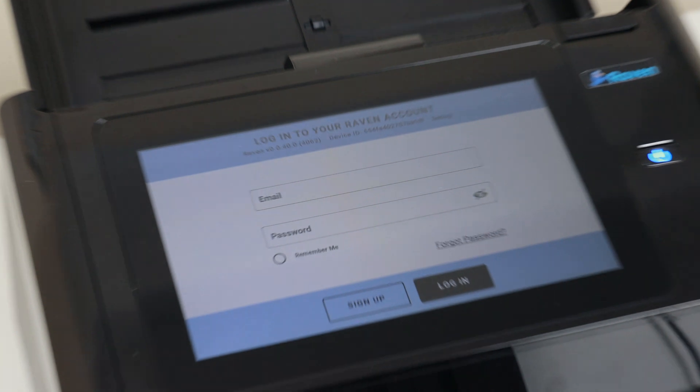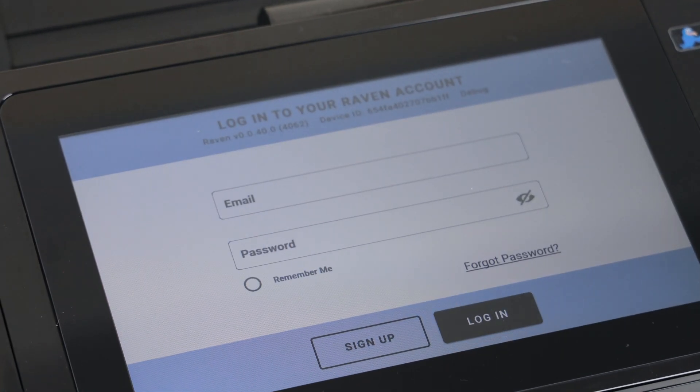The next thing you'll see is that you need to sign up for an account. I know what you're thinking — you're probably thinking this is going to be a long process, but it really isn't. Because of the touchscreen quality on the Raven Scanner Pro, it makes it very easy to set up an account and log in straight away. As soon as you log into your account you can start using your scanner.